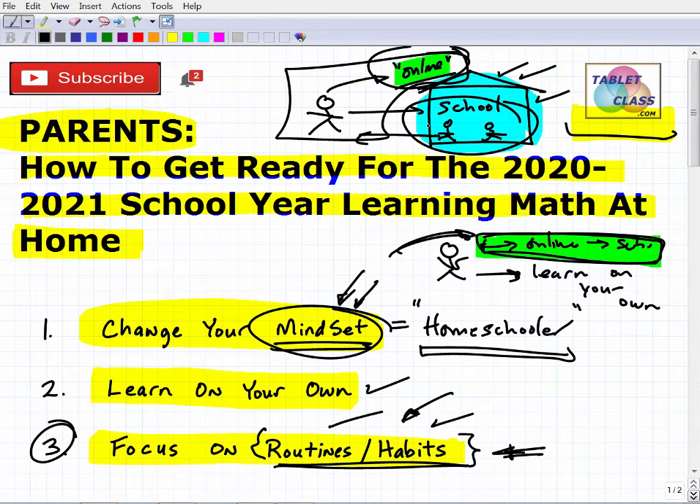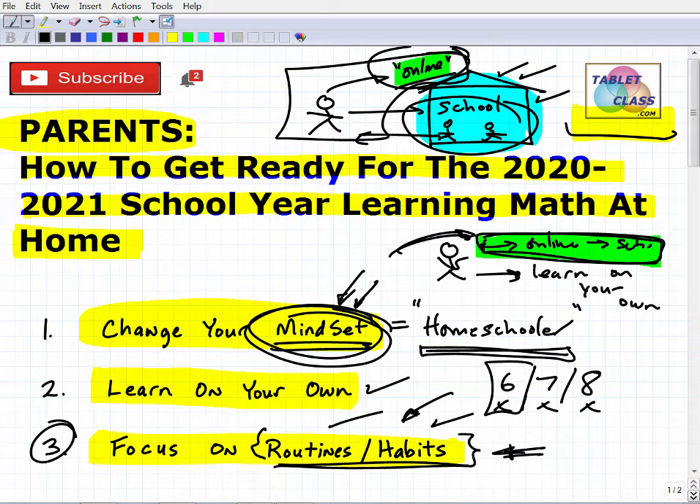If you're not checking their habits and routines — are they taking notes, are they doing their work — you're going to have problems even with the best curriculum. In the traditional model, classroom management was the teacher's job. You'd hear about issues through parent-teacher conferences. Teachers could also spot trends like a potential learning challenge such as dyslexia and flag it for you. Now you're going to have to change your mindset and be the person who takes on that role.